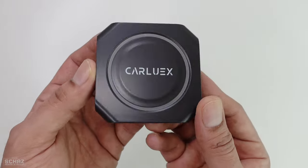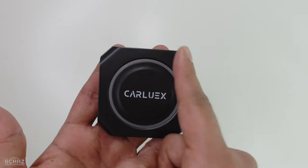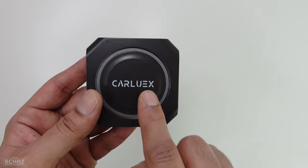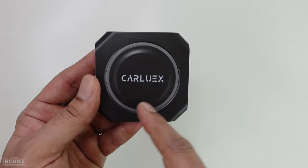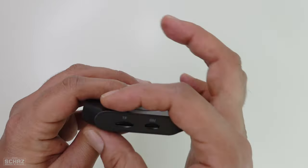Now let's have a closer look at this CarLux Pro Plus CarPlay AI box. It comes in the standard black square-ish design — you'll find most other devices in the market with the same design. You've got the brand name at the top and an LED ring, so when you connect this it switches on and the light comes up. It's very lightweight, all plastic body, very compact and slim.